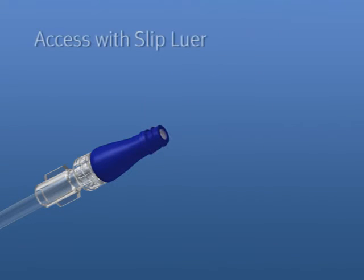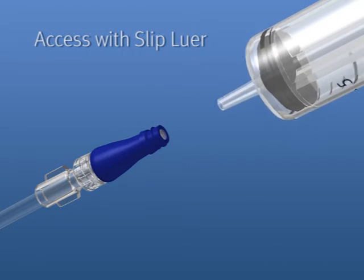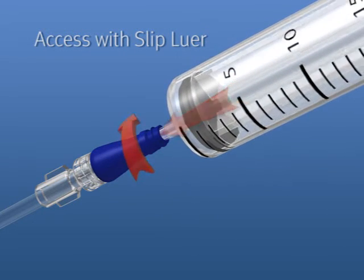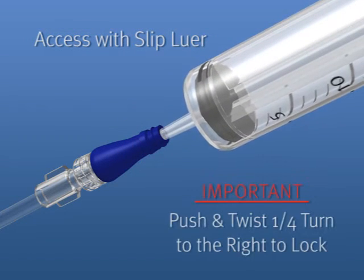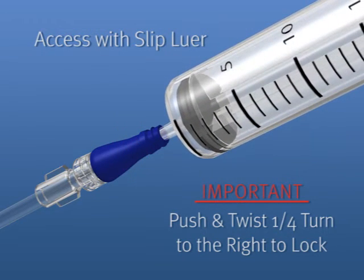To access the Microclave with a slip lure, swab the top of the connector with alcohol. Insert the lure into the Microclave. Push and twist one quarter turn to the right to lock the lure in place. It is important to push and twist one quarter turn to the right to ensure a secure connection.